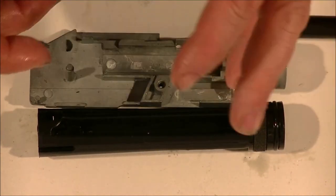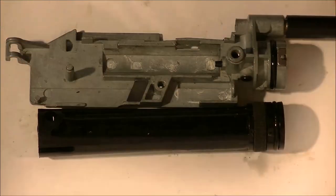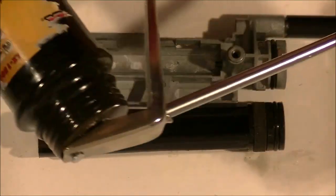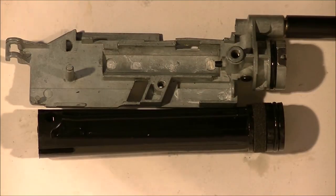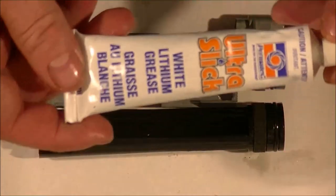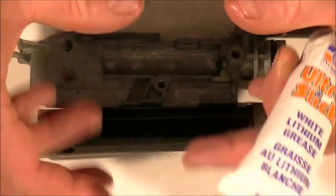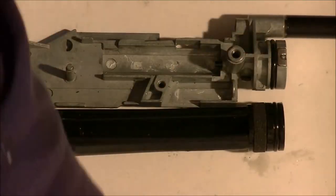All you need is heavyweight 30 motor oil. Buy it in the automotive department and put it in a little container like this where you can administer the oil where you need it. The other lubricant you're going to need is white grease. Just get the small container - you don't need the huge tub.